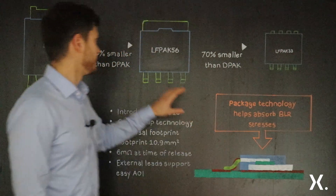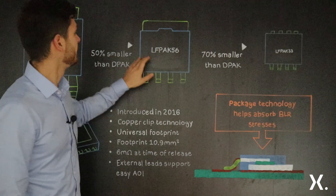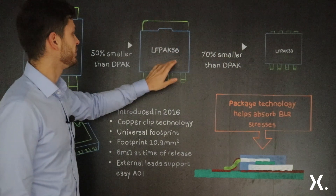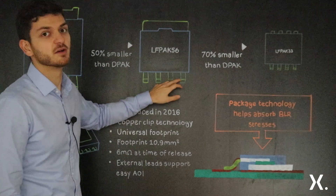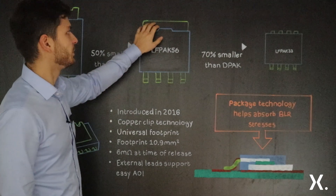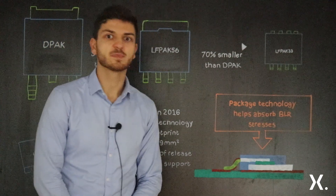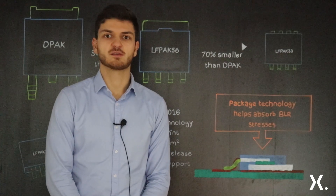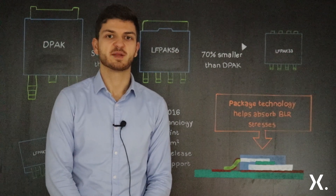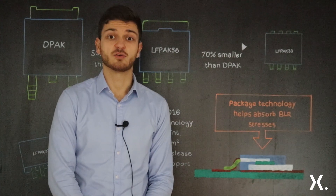In order to tackle this issue, in 2003 LFPACK 5x6 was created with its copper clip technology, which is directly connected to three source pins and a single gate pin. Also on the top you can see the drain tab which is directly soldered on the PCB. For more information please visit my colleague Norman Stapelberg's video where he explains in more detail how LFPACK and copper clip technology works.